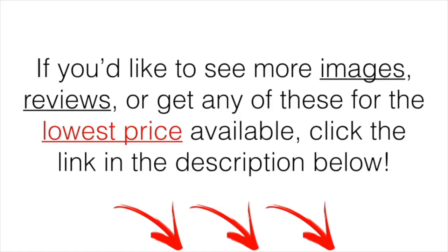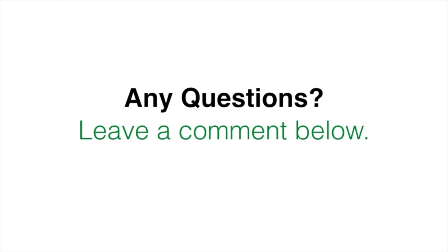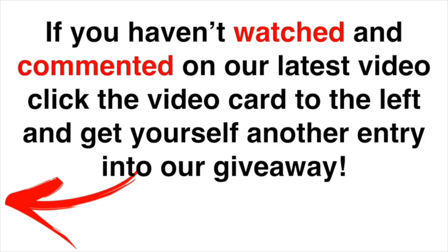If you'd like to see more images, a demo, or get any of these for the lowest price available, click the link in the description below — at the time of making this video that was the cheapest place I could find. If you have any questions, leave a comment below and I'll get back to you. Watch and comment on our latest video by clicking the video card to the left to get another entry into our golf giveaway.